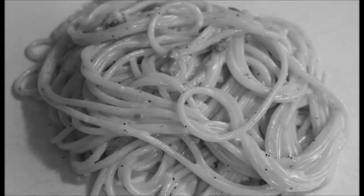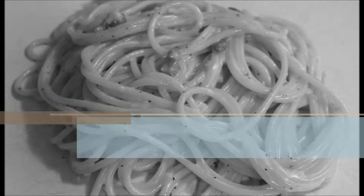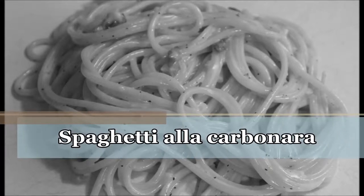Hello and welcome to Easy Cooking with Easy Recipes. Today we are cooking one of the most traditional Italian pasta dishes, spaghetti alla carbonara.